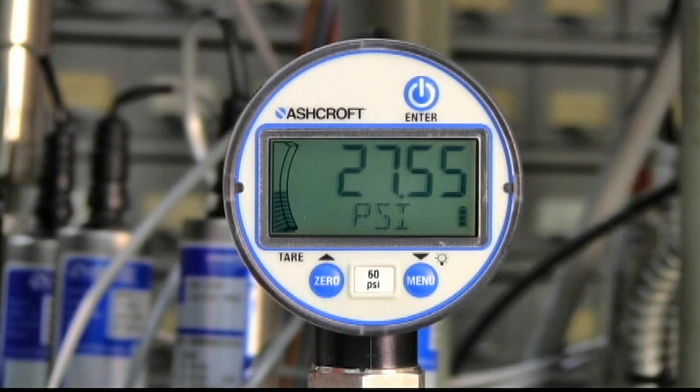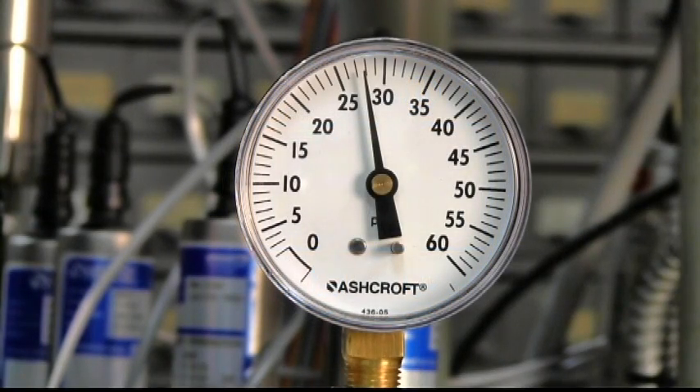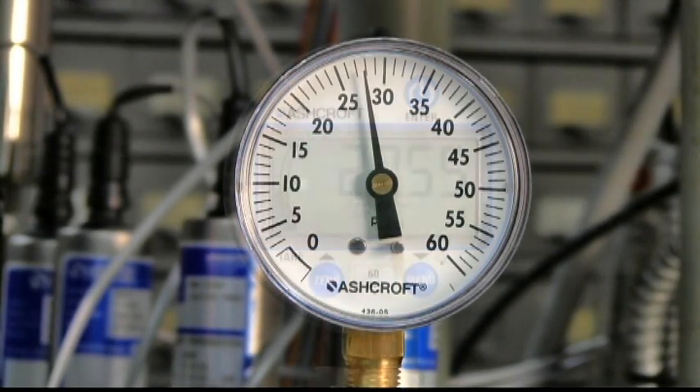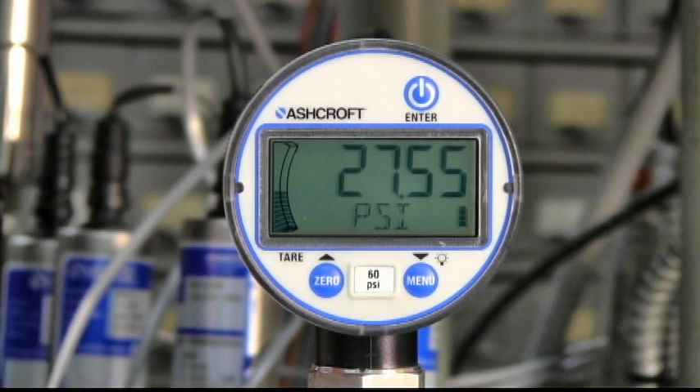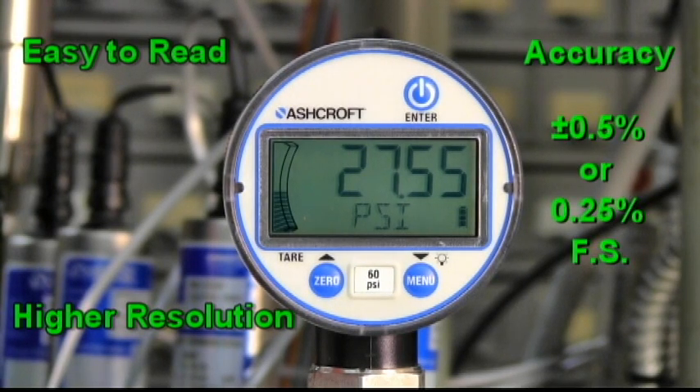The Ashcroft Type DG25 Digital Pressure Gauge adopts the basic form and fit of a standard 2.5 inch mechanical gauge, but with distinct advantages, including easier readability, higher resolution, and greater accuracy of up to plus or minus 0.25% of full span.